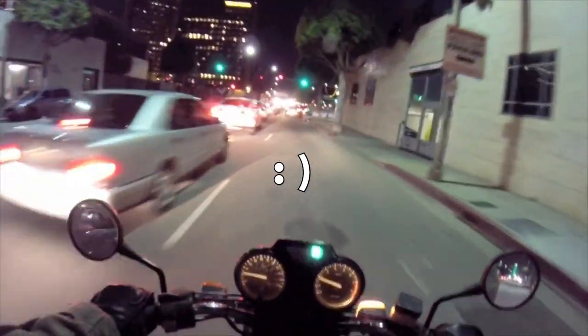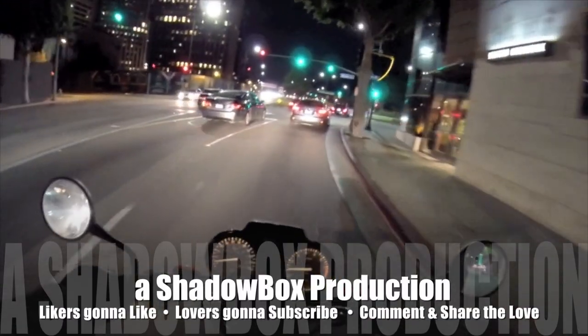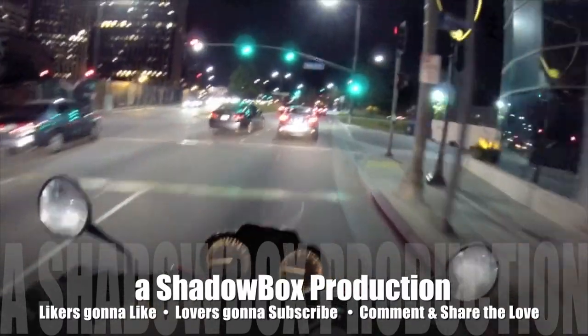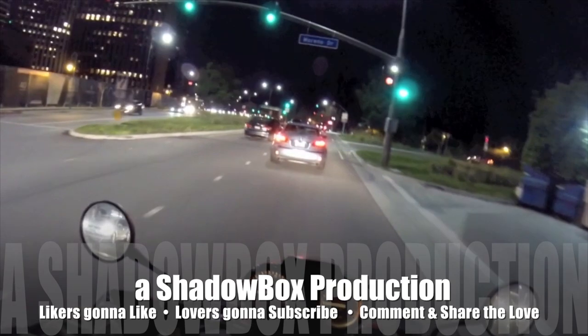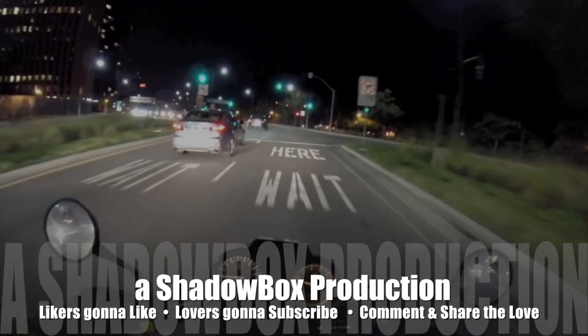I saw my own shadow and I was like, who's that right next to me? That's hilarious — I almost had an accident with myself.